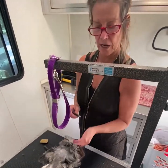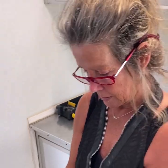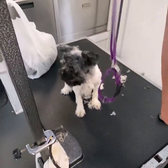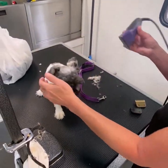For a little schnauzer or terrier head, you're gonna have a 7F blade, a 10 blade, and a 30 blade. You can either use a 7F or a 10 blade on the head. We're gonna use a 7F against grain for the head, 10 inside the ears, and 30 on the outside.